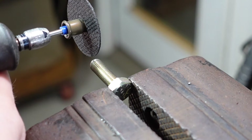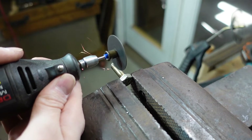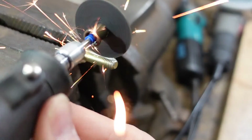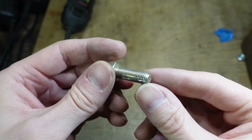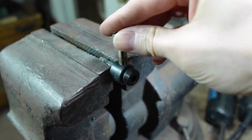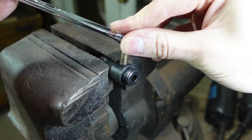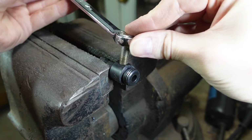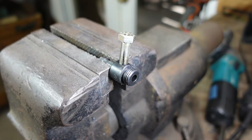I'm going to see if I can modify it a little bit to see if it can chase those threads. It's a good idea to thread a nut on just to make sure there are no burrs. I can see some tiny shavings, so it is doing something.